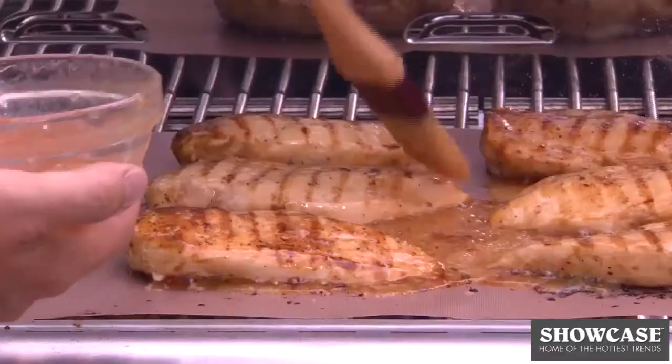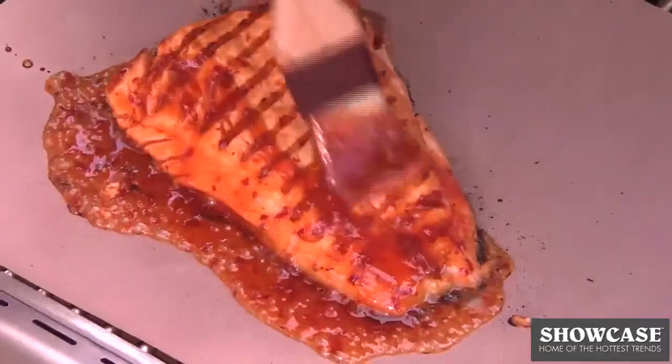The Copper Chef Grill Mat keeps your marinades and sauces on your food. Makes saucy, fall-off-the-bone ribs, buttery seasoned chicken, and healthy marinated salmon.